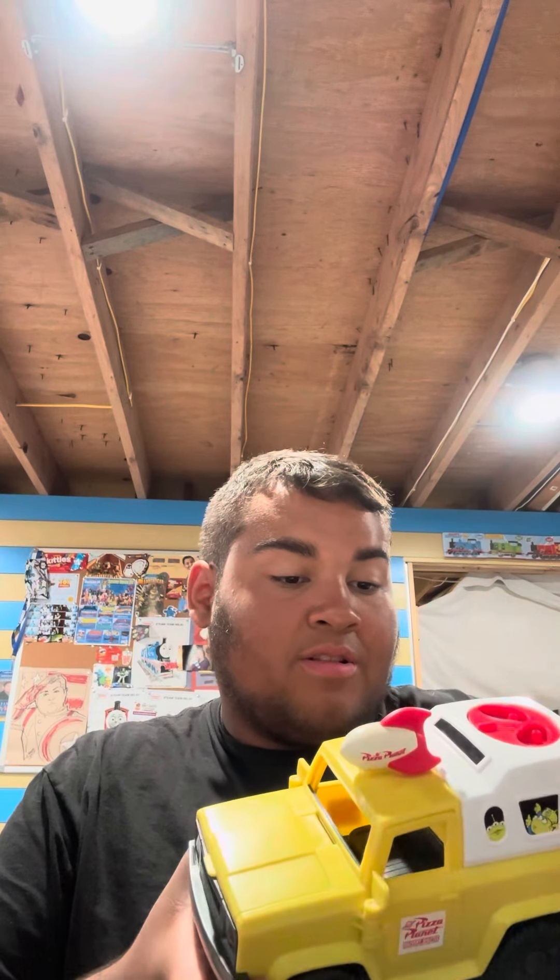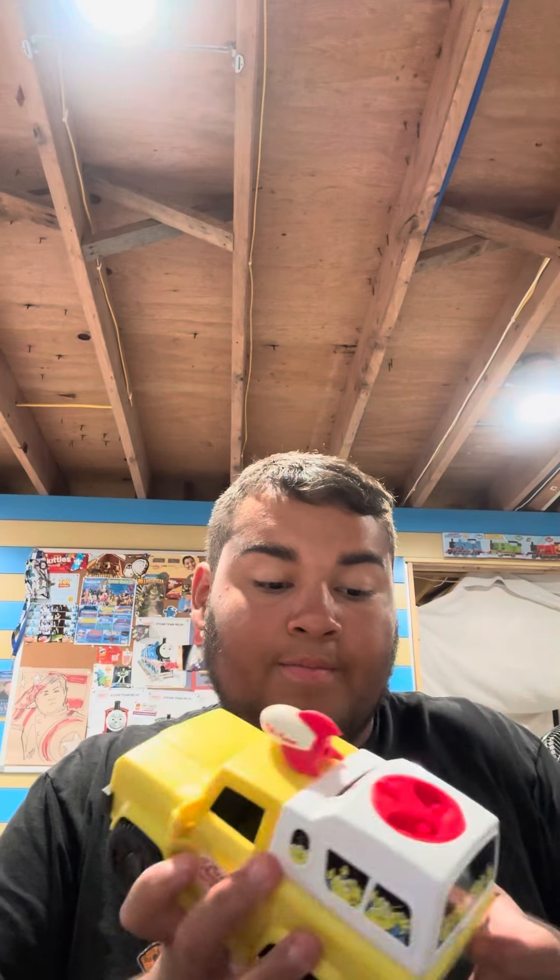First up is this Pizza Planet truck. I kind of like the design of it — even the stickers are in good shape. It has some of the aliens on the back, and the Pizza Planet delivery branding. The doors open on both sides.